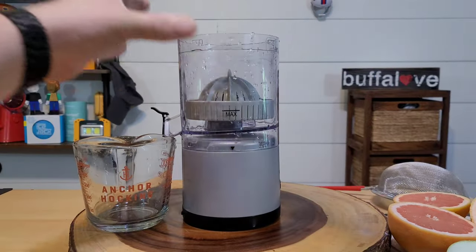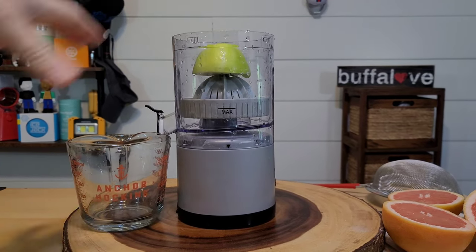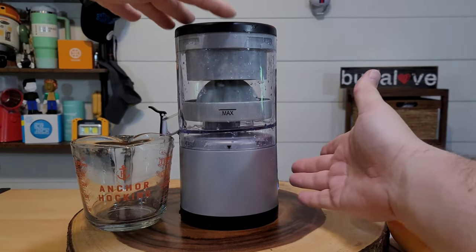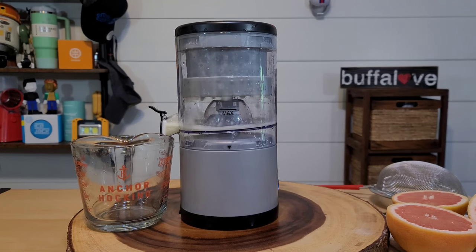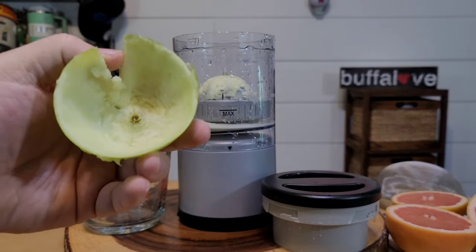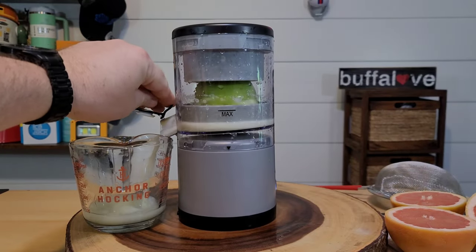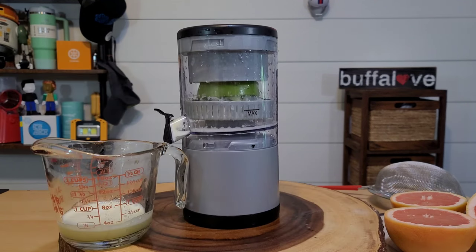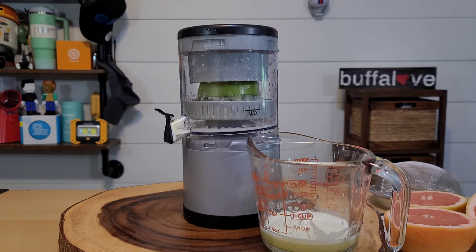I know this is mainly meant for citrus but I want to see if you can do an apple. I have a Granny Smith cut in half. The lid goes on. Let's see if it gives us apple juice — wow, I was not expecting it to even work! Foamy juice starts to roll. It completely took all the apple out of there. Let's try the other half and see how much juice we get from one apple. Just about three ounces — right below the four ounce line. Not bad. It sort of tastes like a liquid Granny Smith, not something I'd probably drink all the time.